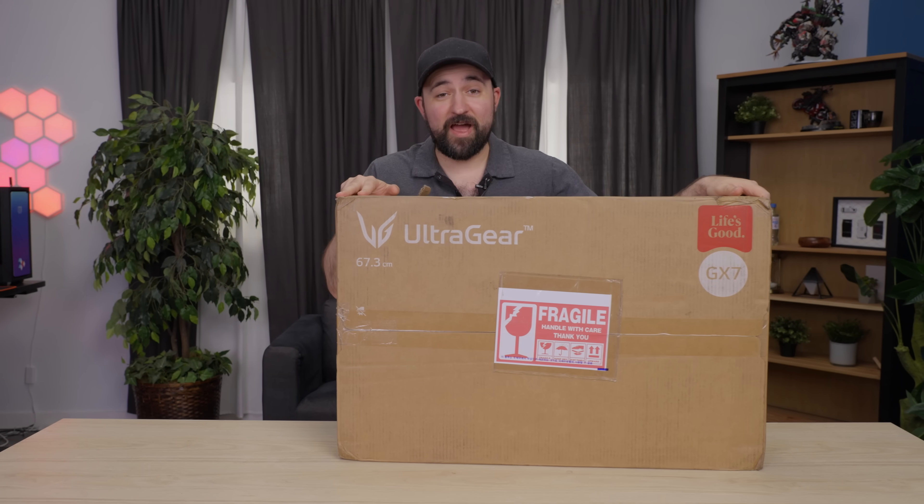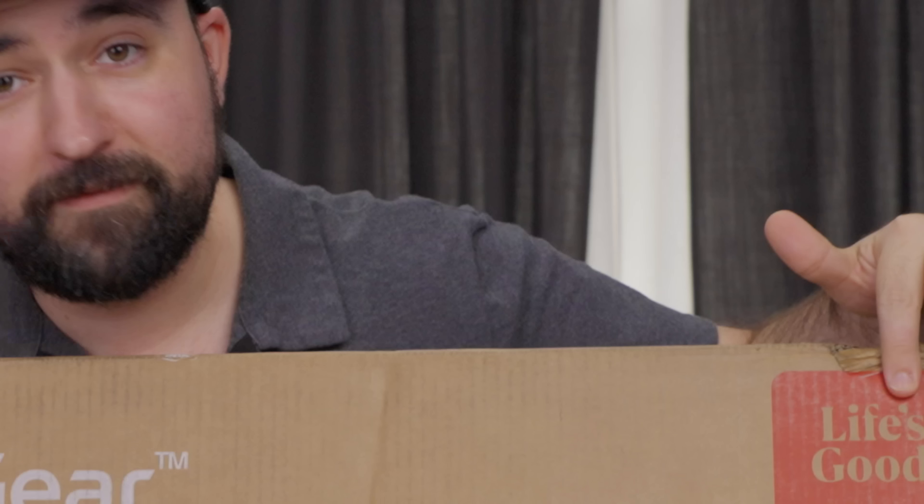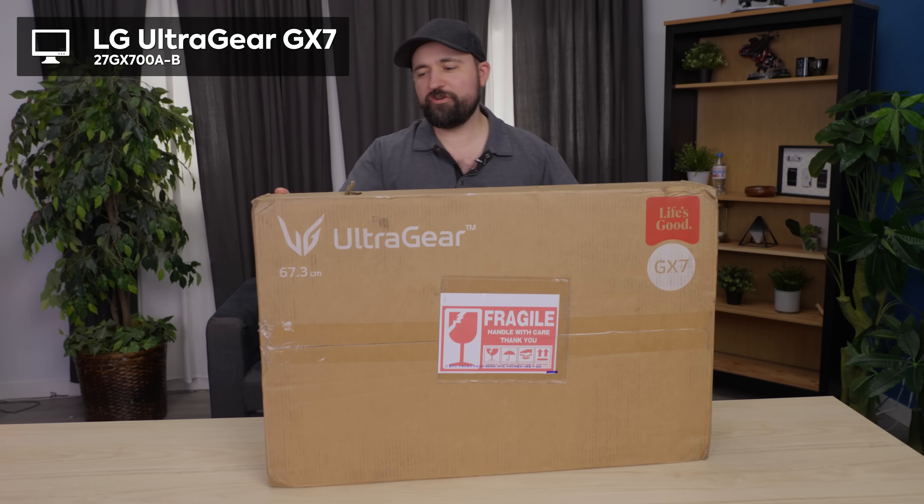We've got another tandem OLED for you, and this time it's from the panel manufacturers themselves — LG. Life's good. It's the LG GX7, their UltraGear line.